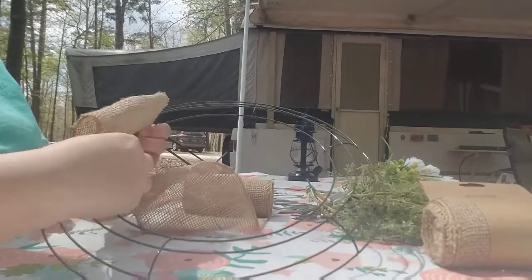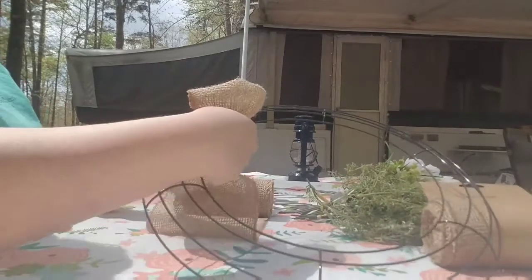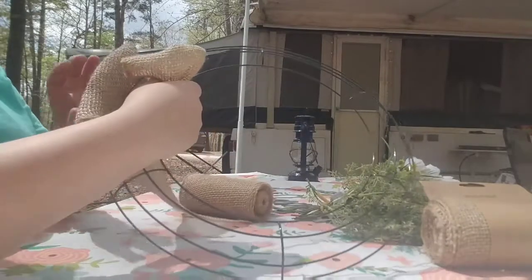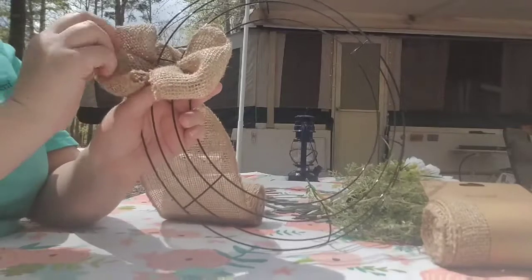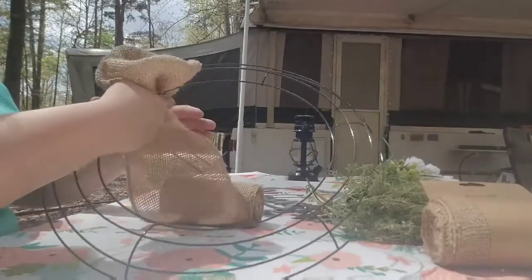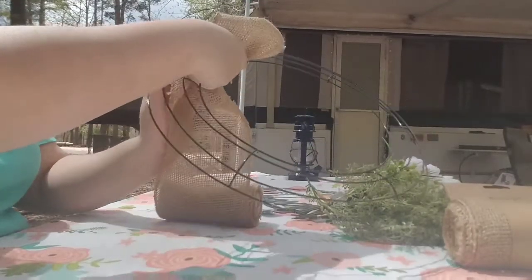To start the wreath, you're just gonna make a loop. I start on the inside of the wreath form — just place the loop through the opening and scrunch it up with your fingers. Make a half twist and repeat the same process just on the outside opening of the wreath form, and scrunch that up with your fingers.